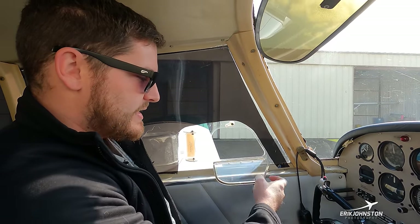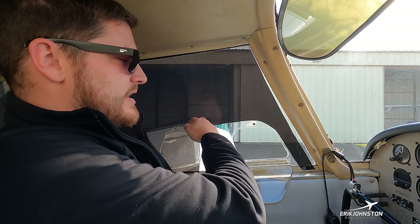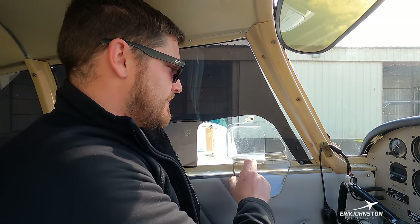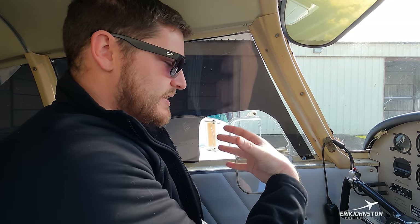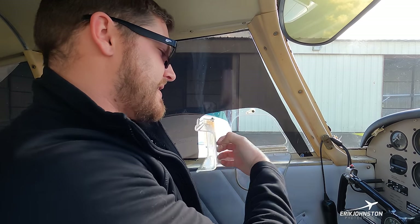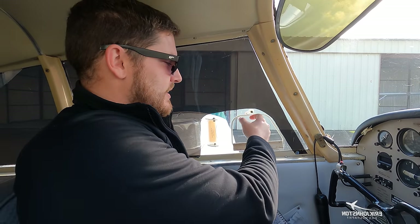Just above that is a door I can swing down — on the ground I get hot especially in Texas summer. I'll open that door; there's a little scoop I can extend to bring in additional air. Before I pull onto the runway I close it. It is allowed to fly with that window open but I've found it mainly creates a lot of noise.